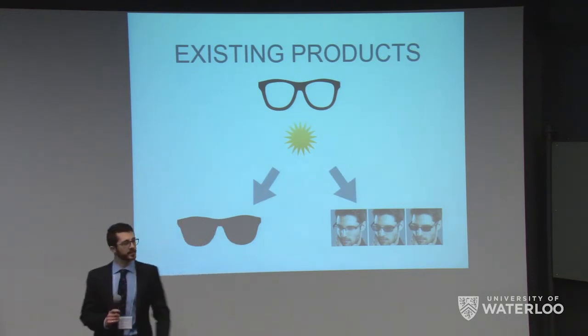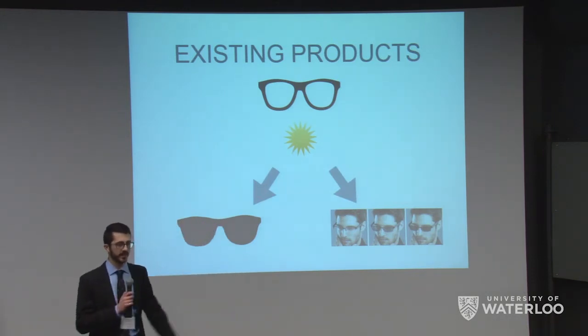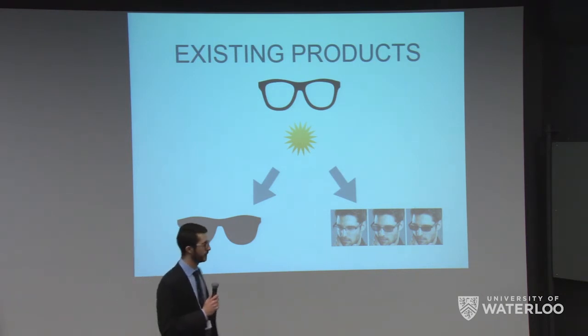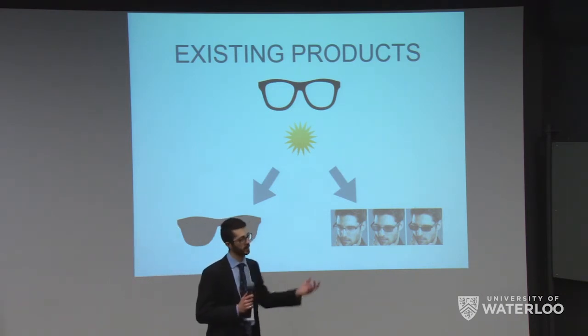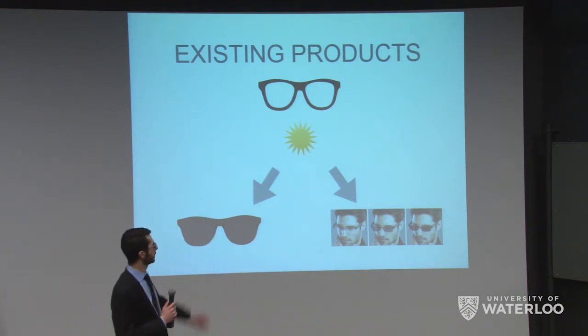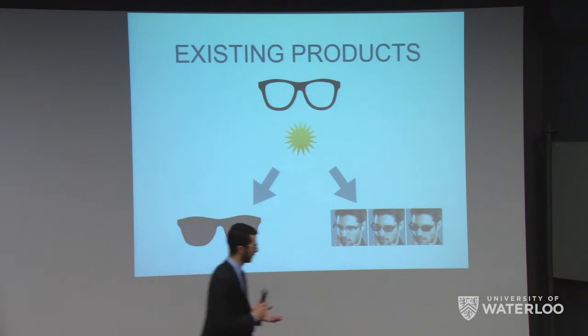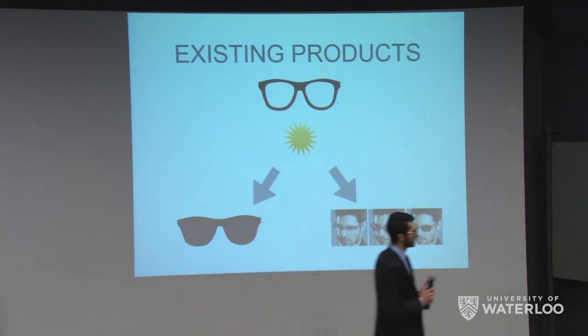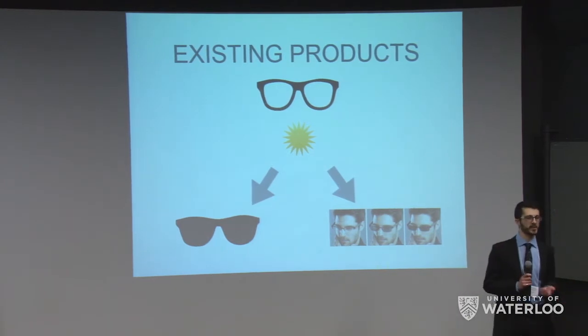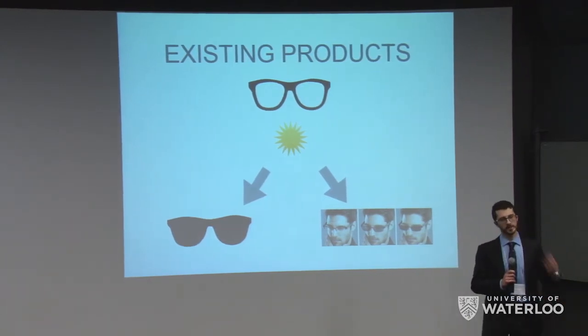As we all know, the sun is a pretty good thing — it can be a lot of fun to spend the day in the sun. But unfortunately, the sun is also quite harmful as it emits dangerous UV rays, which can cause all sorts of health issues with your skin and your eyes, ranging from cataracts. Right now, there are really two solutions on the market. One is sunglasses, which are great when you're outside, but as soon as you step inside, they become effectively useless and you have to take them off.